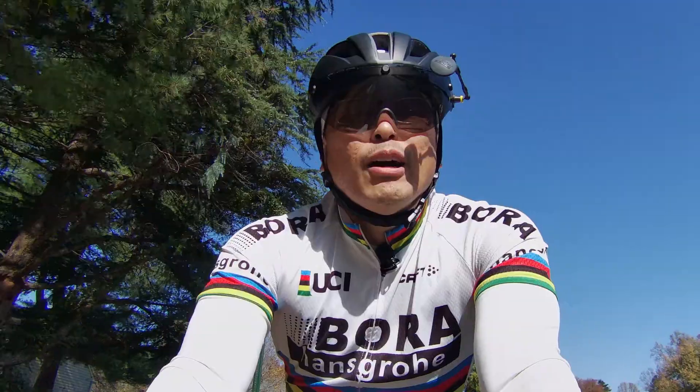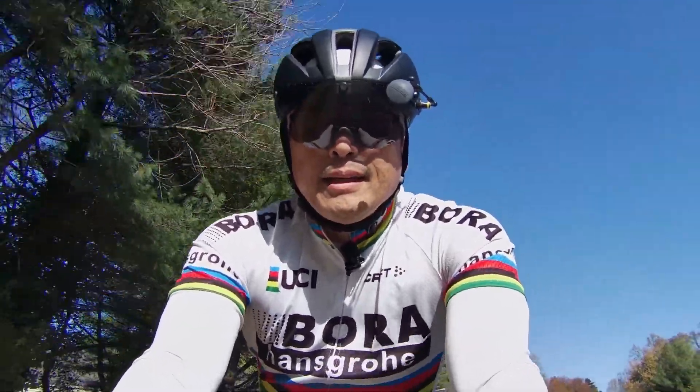After casually browsing through AliExpress a few years ago, one of the things that I found was this helmet that has a built-in visor that allows me to wear my glasses. For $30 plus shipping, I was willing to give it a try.